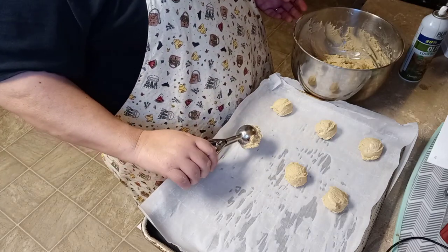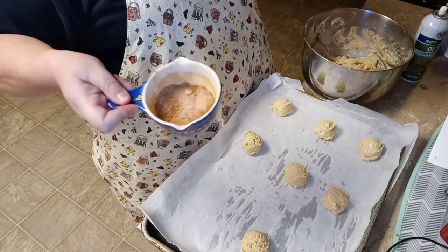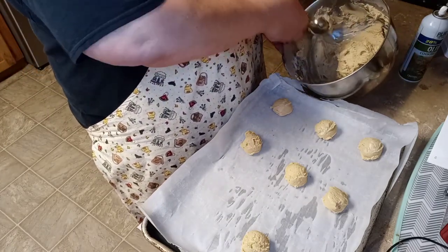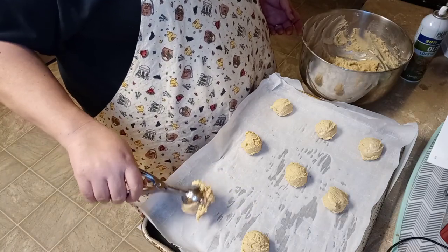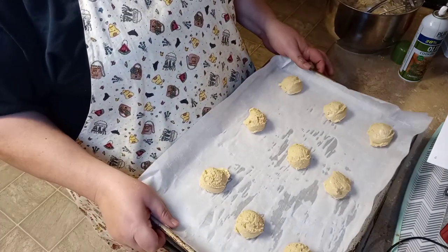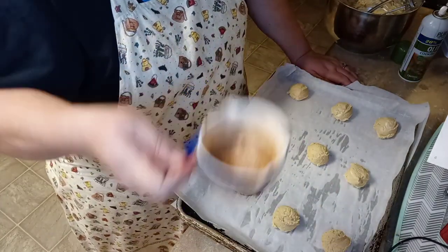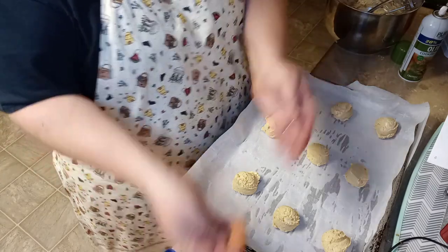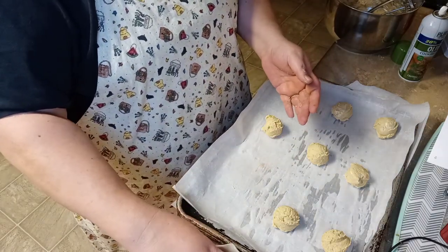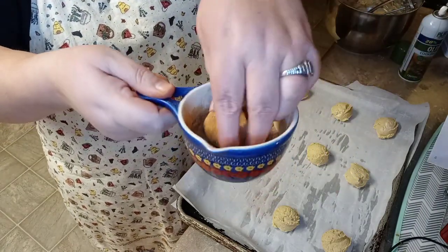We're not ready to put these in the oven just yet. Over here in a bowl I have some granulated sugar with some cinnamon in it. Before these go in the oven we're gonna roll these out — you don't have to, but I think that's what makes a snickerdoodle delicious, that cinnamon sugar on it. I'm going to do nine per pan. I put a little cinnamon sugar on my hand, roll that cookie in the cinnamon and sugar — oh my goodness, guys!